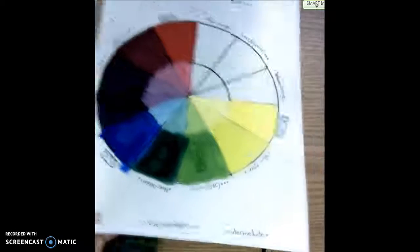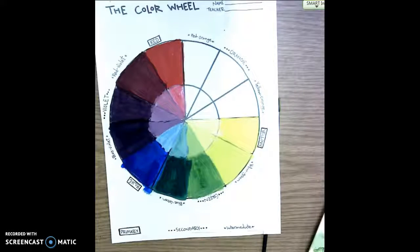This is a fifth grade lesson on how to mix colors on a color wheel, from yellow to blue.